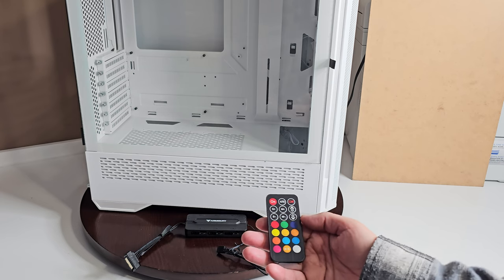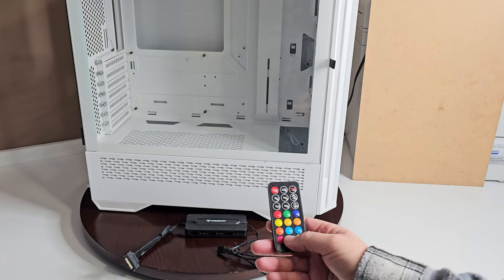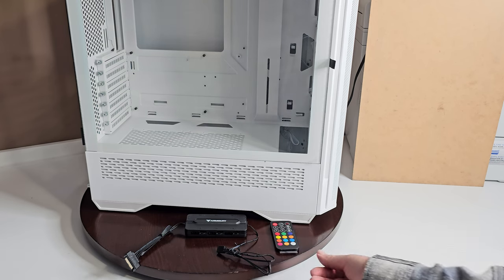And of course you can brighten and darken them as you wish. There's even one here to go right through to the motherboard, so at that point you can control it using the motherboard if you wish. That's what most people do, but having the remote is just a cool feature.